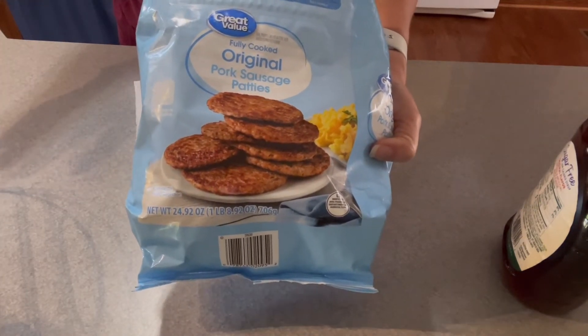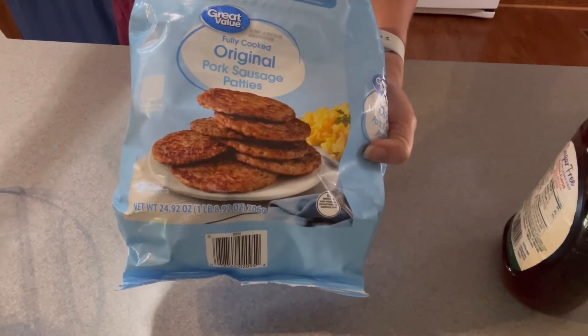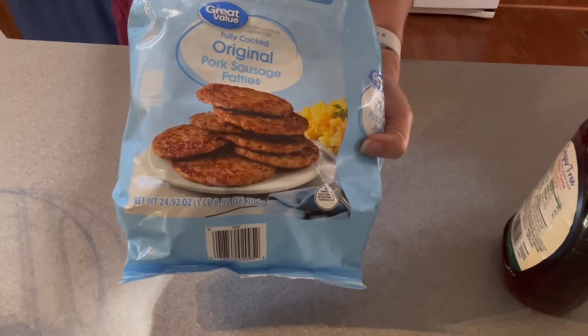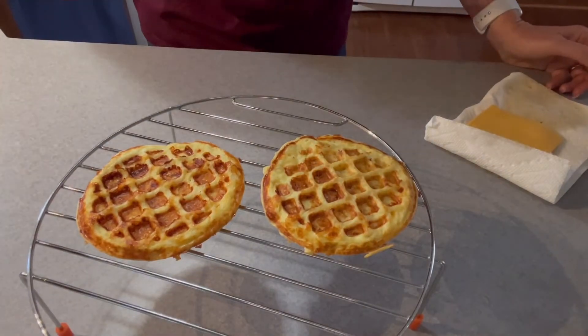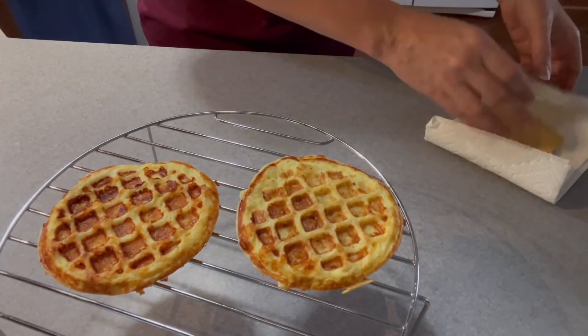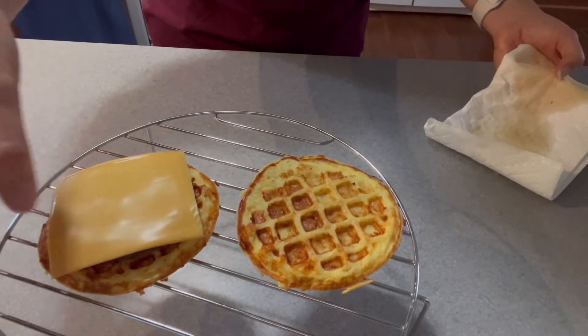I'm going to put some cheese on my patty and then put it together — there you have your sausage cheese McGriddle. Another thing that would be great to add is a fried egg. Voila y'all, here we go! I got my meat microwaved with a piece of American cheese on it so that can melt when I put the sandwich together.